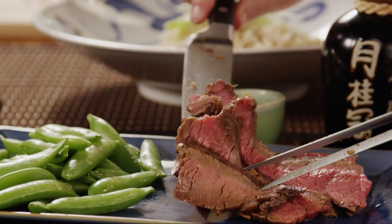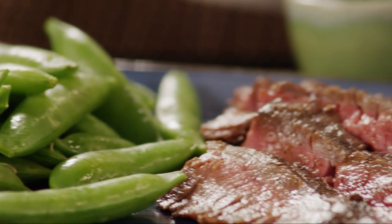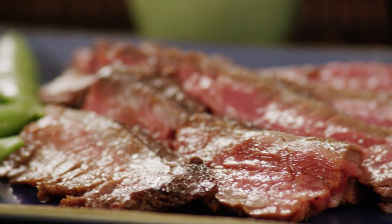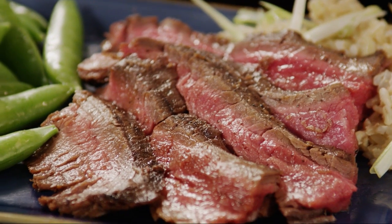All Recipes member Jan C. comments: a wonderful marinade and very easy to make. I use it for stir-fry and use rice wine. I think the recipe is fine as it is, but if you want a stronger flavor, just increase the garlic and ginger root.